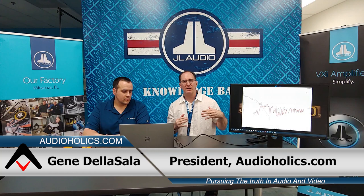Hey folks, I'm Gene Delasallo with Audioholics, and today we are here in Miramar, Florida at JL Audio. We flew in Nick Ames, the DSP Wizard of JL Audio. How are you doing, my friend?